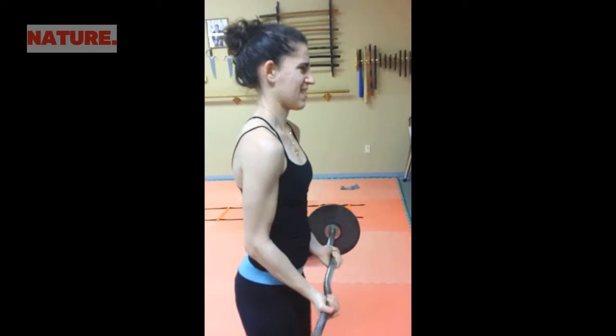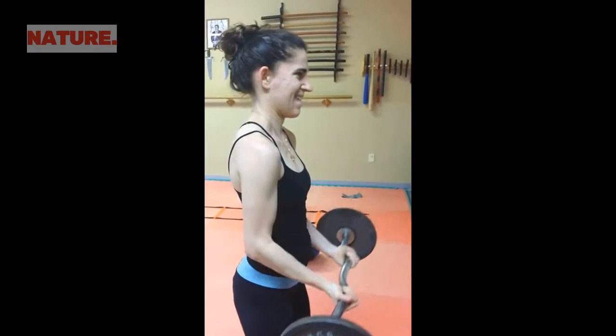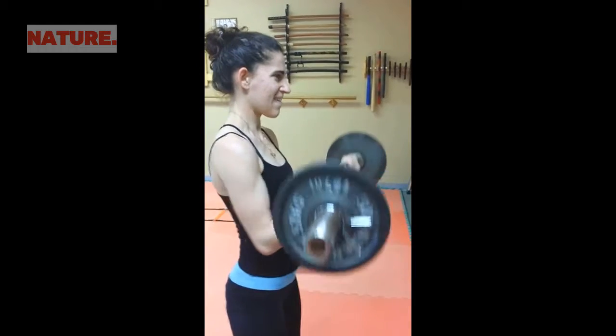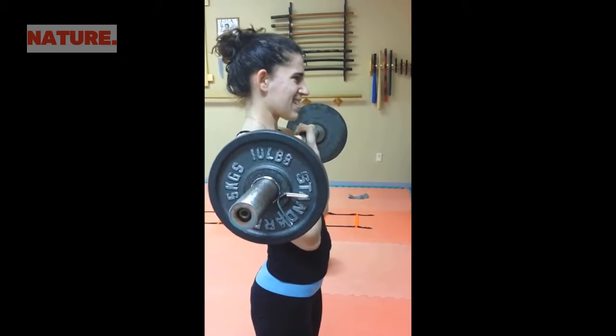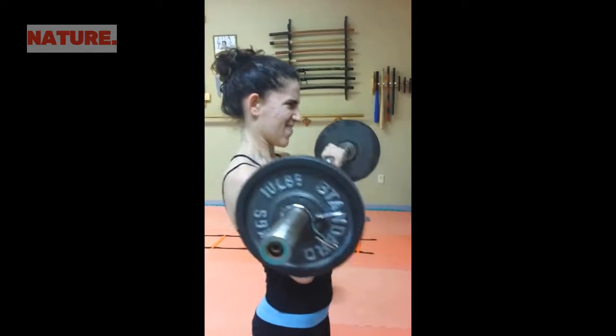Squat down a little bit. Stomach tight. Proper technique — do not swing your shoulders. Squeeze the bicep. Tighten the forearms. It's a good move to have strong forearms for a Muay Thai fighter.